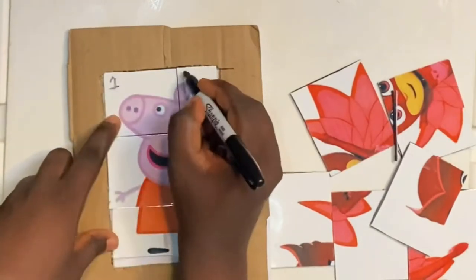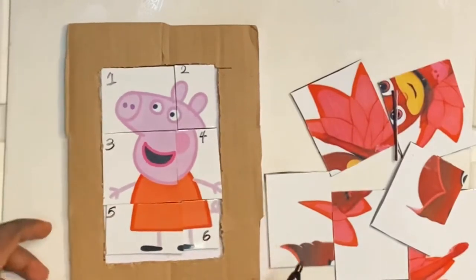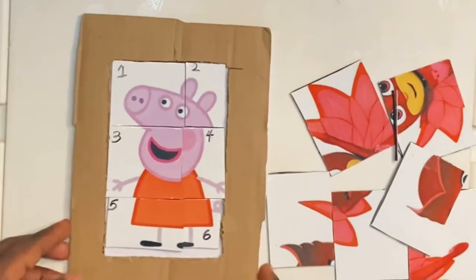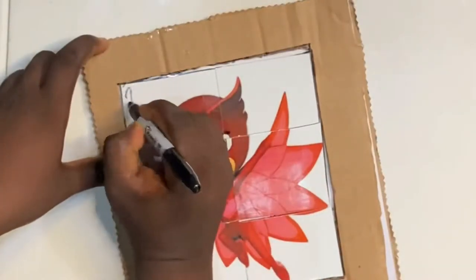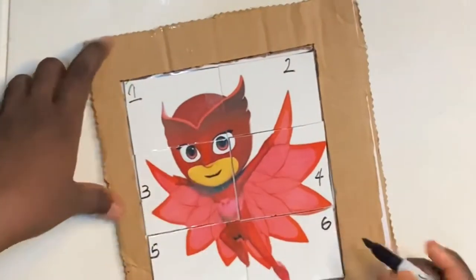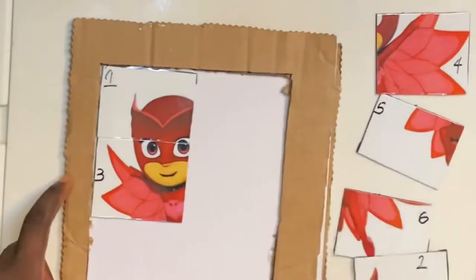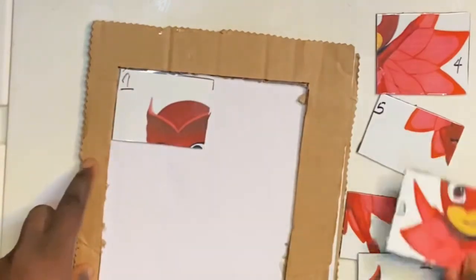After cutting, I went ahead to write numbers on the pieces to make it easy for my daughter to understand the arrangement, so she'll be able to place the pieces easily and also get to learn her numbers — win-win! That's just about it. Simple to create, you can do this.